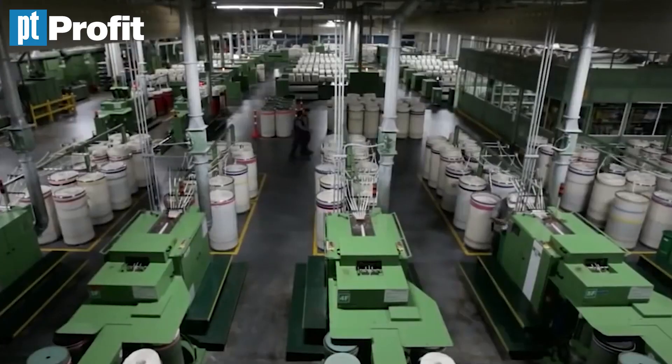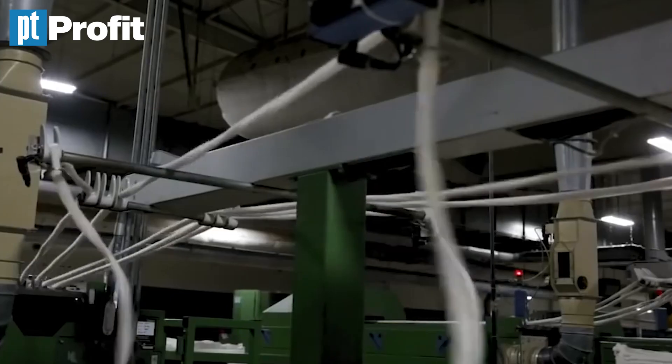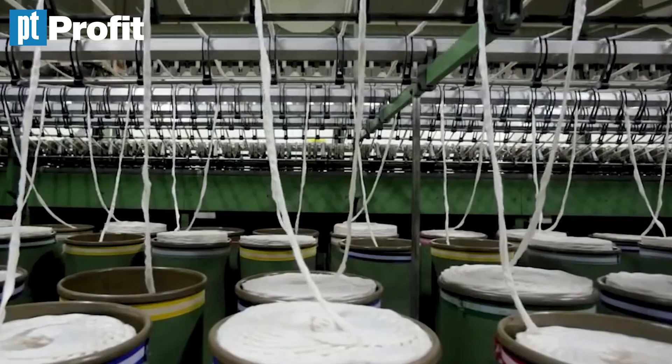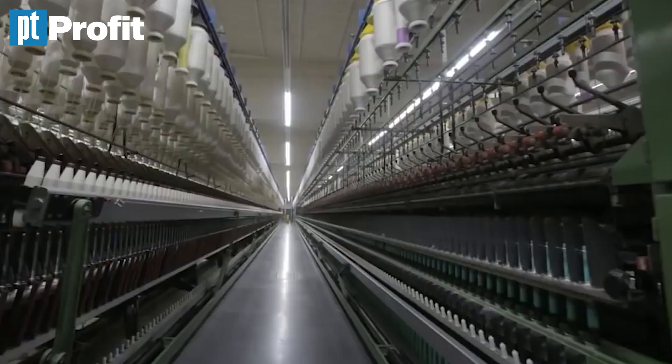In other words, very soft. In here, it is combed, straightened, and pulled into long strips. It feels kinda like cotton candy. Then it is spun and twisted so that it becomes thin and ends up as a thread.